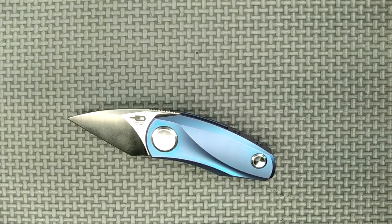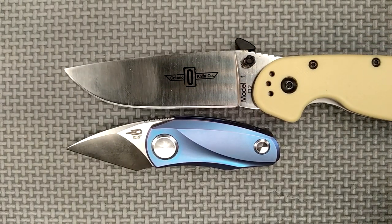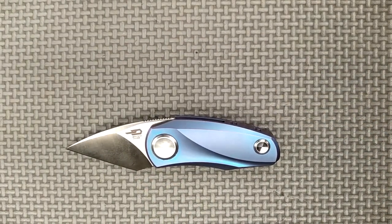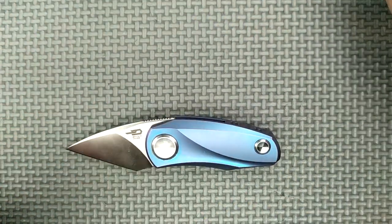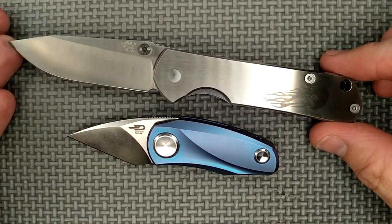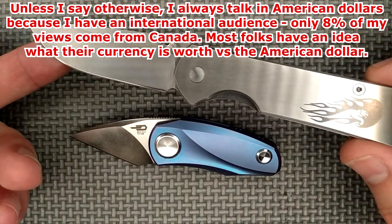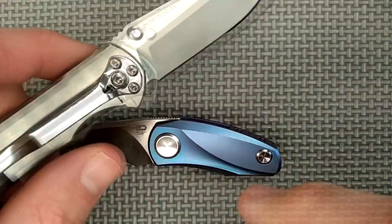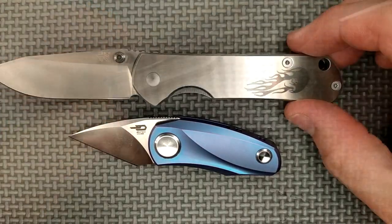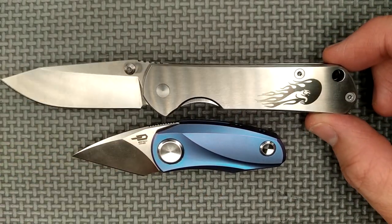Let's do a little size comparison with the Ontario Rat 1. It's about the size of the blade of the Ontario Rat 1. Some of you might have this knife — this is the Sanrenmu Muse 7010, still available in a number of different options. My review of this is fairly old and the video isn't up to my current standards, but this knife is still available, no longer at under $10 US but around $15 US now. It uses 8CR13MOV stainless steel on most of them. It's a whole lot bigger than this guy.